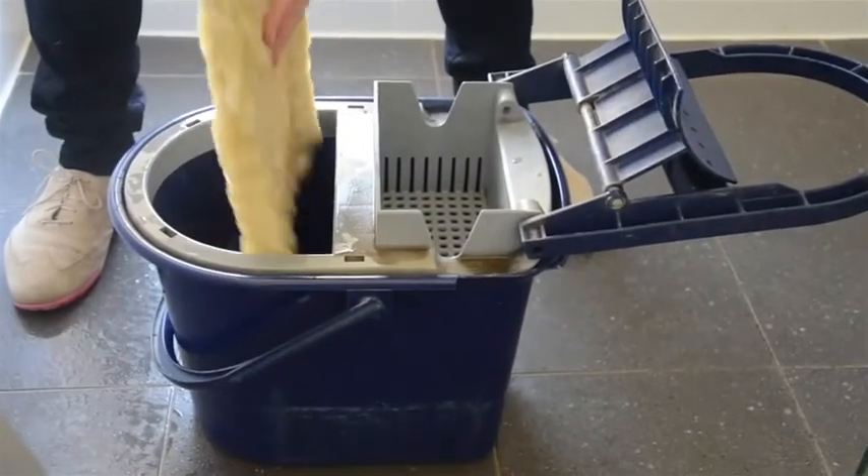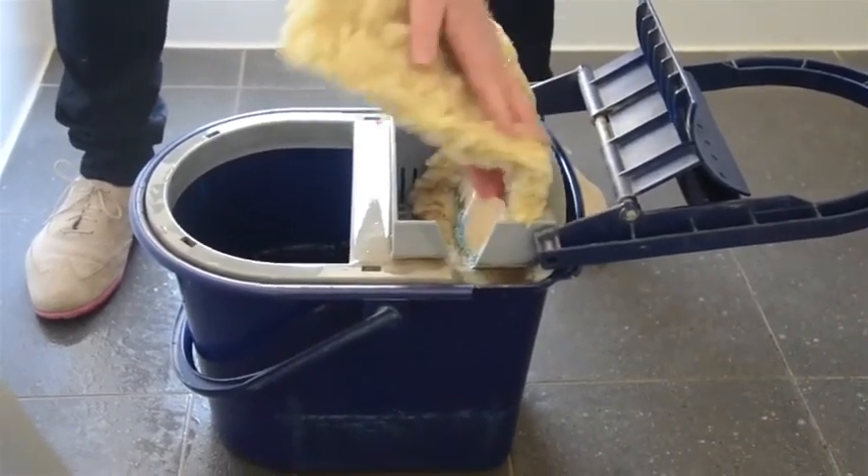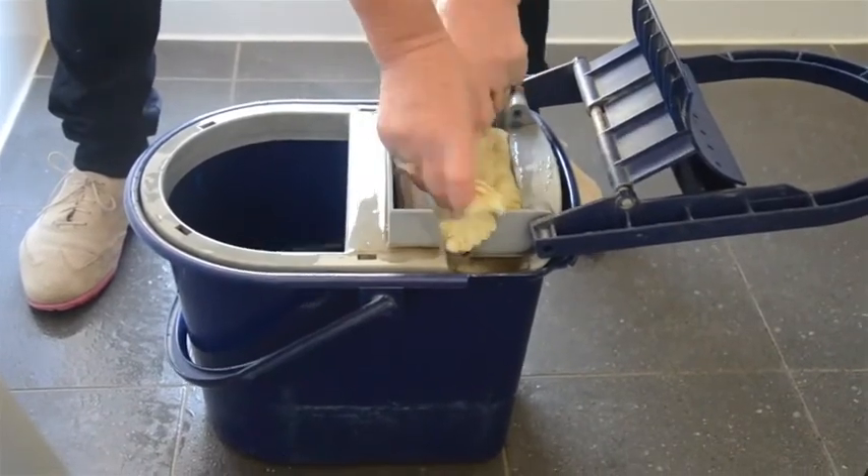When we squeeze the green floor pad — which is a multi-purpose floor pad used for all the floors throughout the units — we put it into this little container.